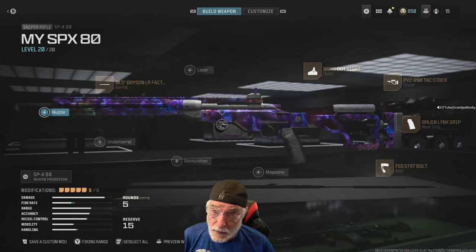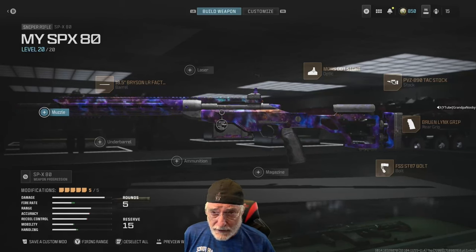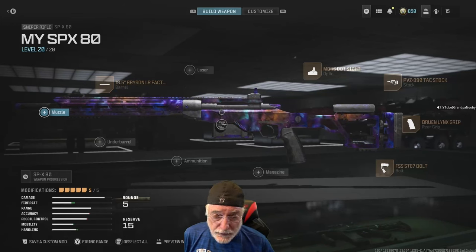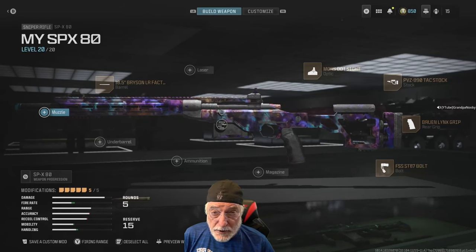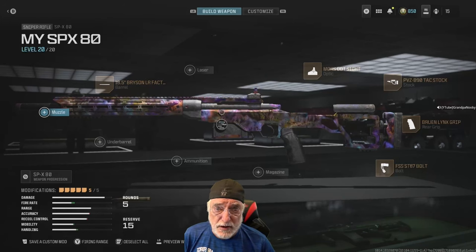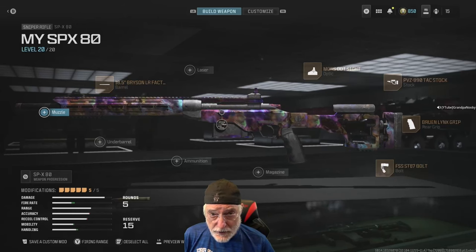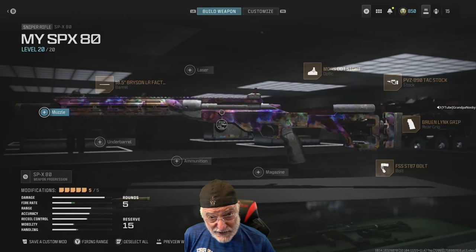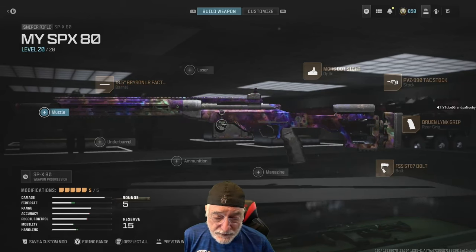Grandpa Newby reporting for duty with an OG weapon, the SPX-80. I always want to go back to it. It was my favorite sniper in Modern Warfare 2, and it's a very powerful sniper in Modern Warfare 3. I think it competes for being among the best snipers in Modern Warfare 3. I'm going to put a Moors dot sight on it — I tried it before, but there was stuff blocking the view. I saw in the release notes from Sledgehammer that they fixed that, so I'm going to give it another try.